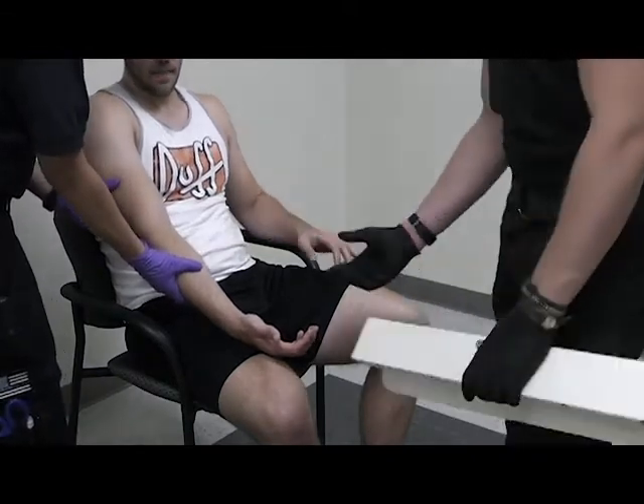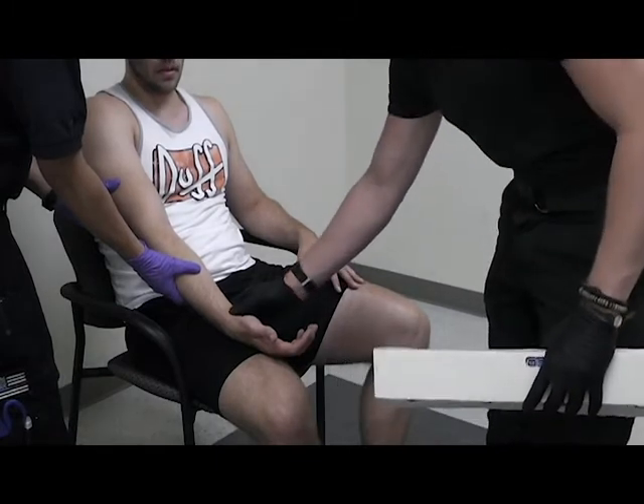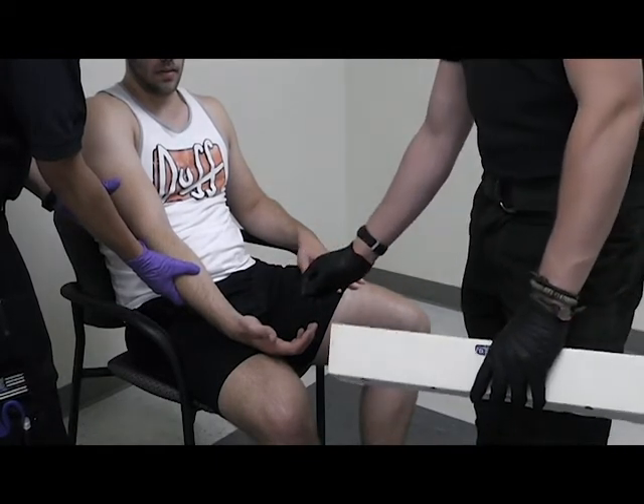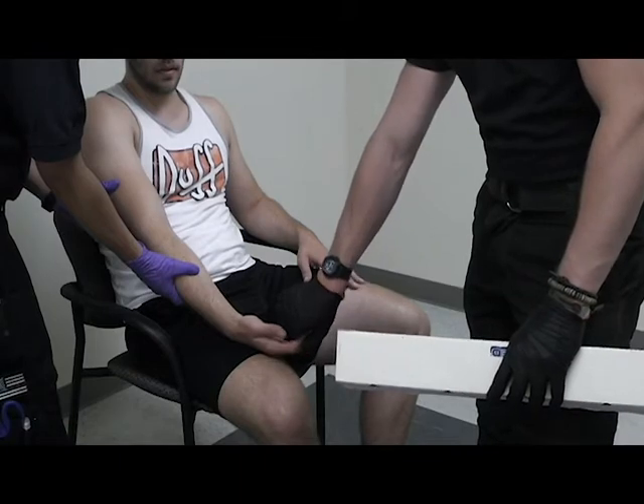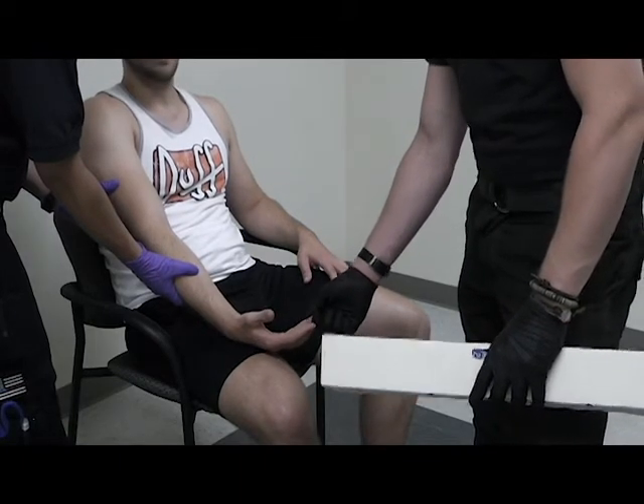You want to check CSMs — distal circulatory: he has a pulse. Motor skills: grip my finger. And sensory: which finger am I touching? Middle finger. Very good.